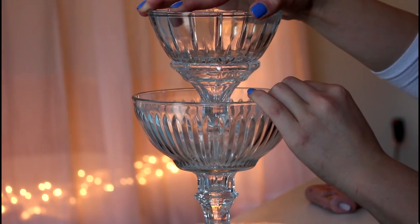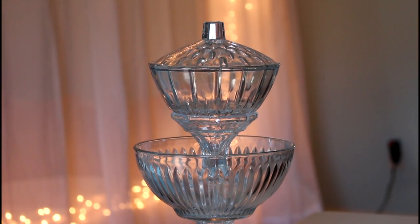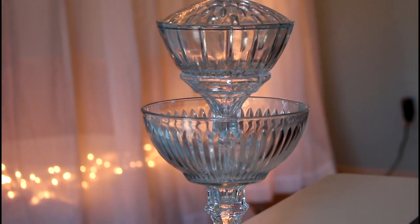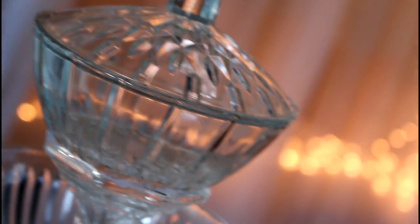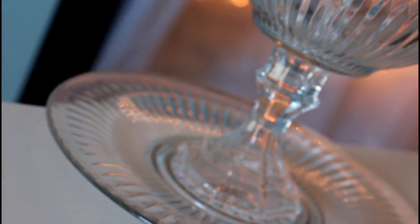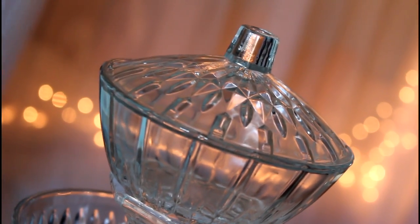Once you have constructed your stand, make sure you let it dry for at least 24 hours before you use it. The total cost was: the glass plate, the bowl, the candy dish, and the two candle stick holders came to four dollars. Unfortunately I did have to go out and get a strong super glue which was five dollars, but that only adds up to about nine dollars — which honestly, compared to those twenty, forty, even hundred dollar cake stands I've seen online, nine dollars is not bad at all.